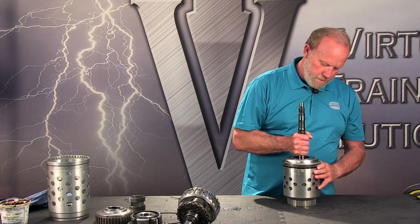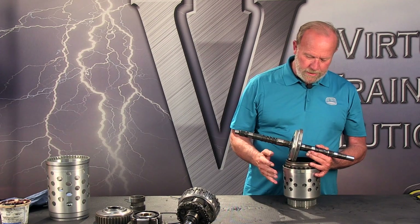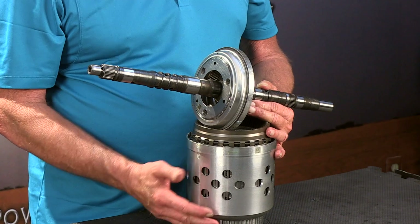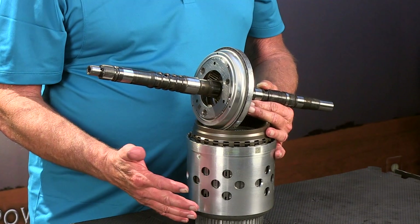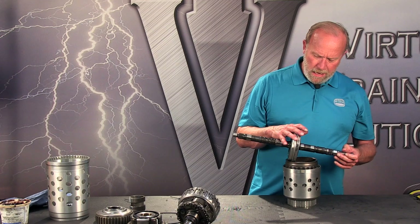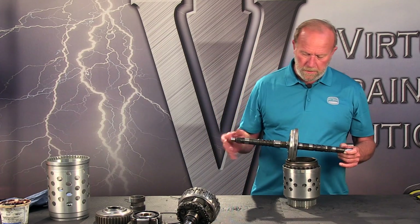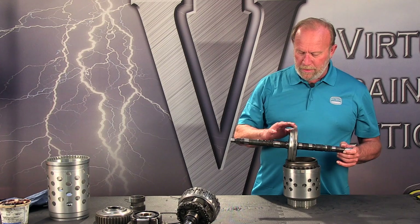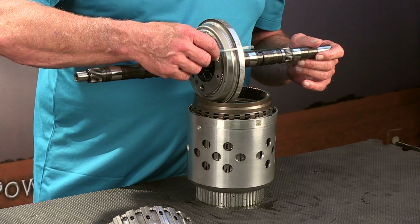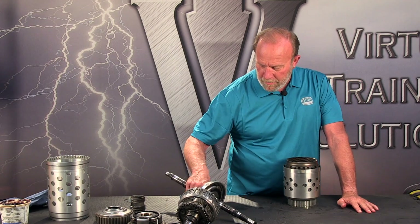Now back over here. The shaft came out with the C/E clutch retainer and D hub — it all came up as an assembly. But when you do this, the input shaft may come up and out by itself, which is okay too. This is a magnetized ring right here — you can see how it moves from magnet to magnet. One of the speed sensors picks up off of that. So that's our input shaft.